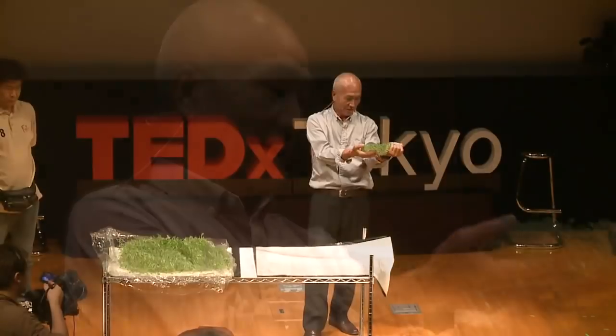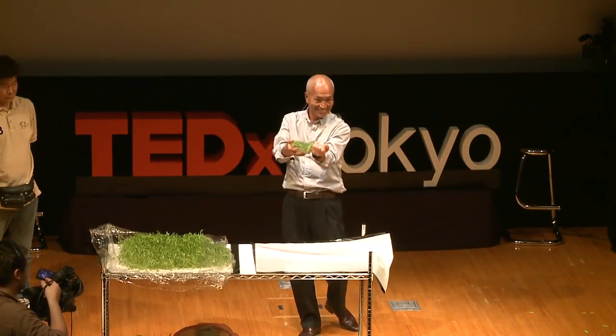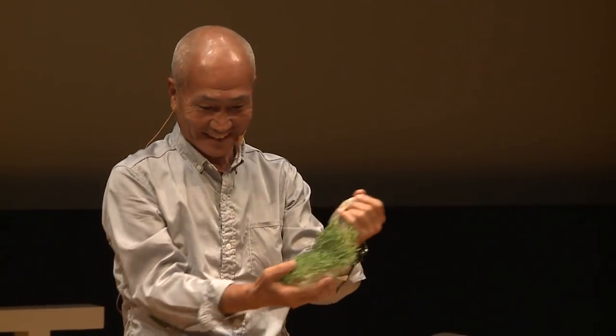Last year, the Japanese astronaut Mr. Noguchi took it to the spaceship and collaborated in this experiment. He actually grew some herb in a non-gravity area, so you don't even have to hold it — it just floats about. He said it was a very healing experience.